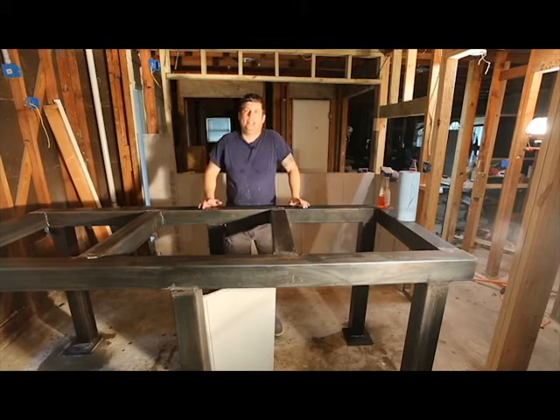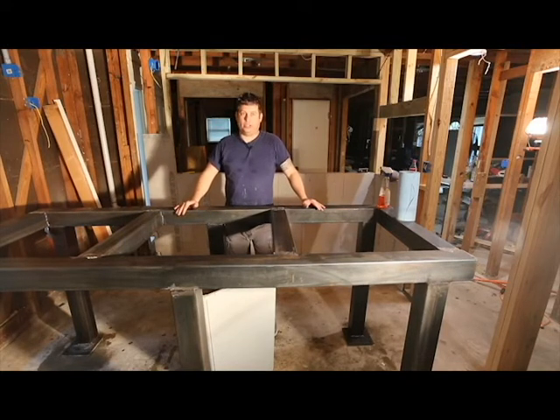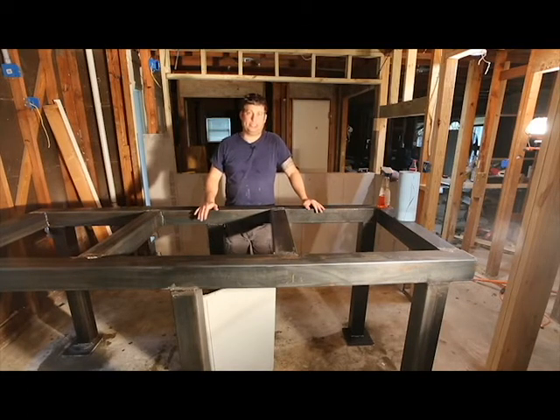Hi, my name is Brian and today is another installment on building an aquarium stand out of steel. As you can see, the aquarium stand is welded and put together, but leaving bare steel underneath an aquarium is probably not a good idea. So the next step in the process is to protect the steel with a layer of primer and paint.